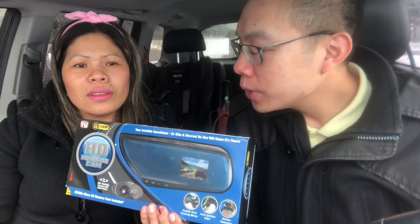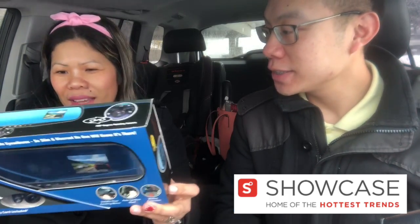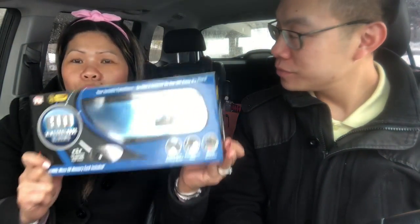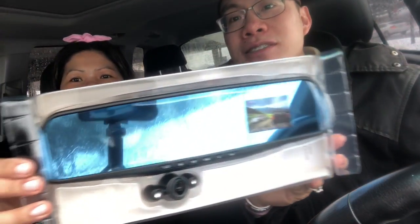I was with the cashier when purchasing this. The price was around 60 or 80 dollars — not too expensive. When they had it on display it sold out within a few hours, it's that popular. This is from Showcase — the home of the hottest trends. So let's start unboxing! We'll show you how to install it, and maybe in a different video we'll do a full review.